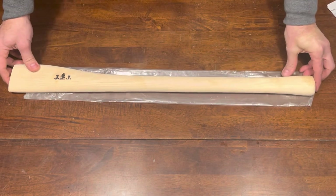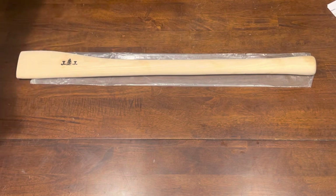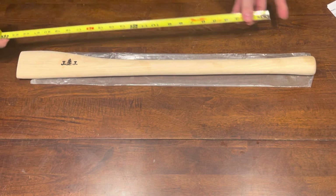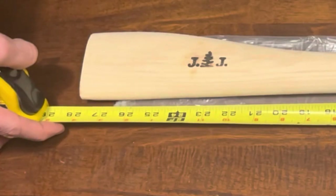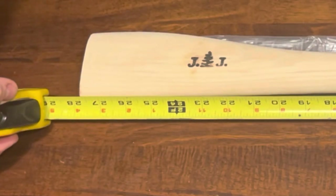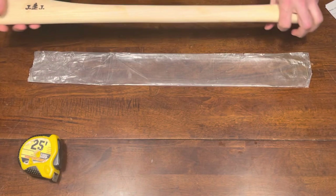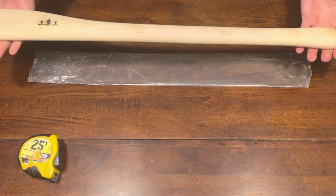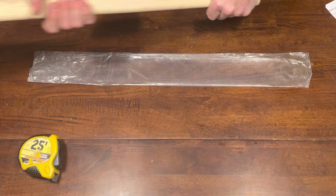Hopefully you guys got a good view of that. I'm going to actually measure this so you can get an idea of the size, and I'll show some more close-ups for the quality. This axe handle is exactly 28 inches long.